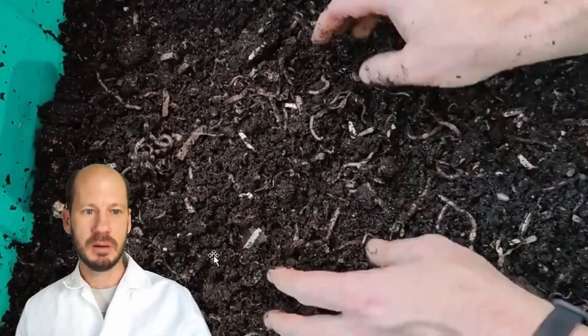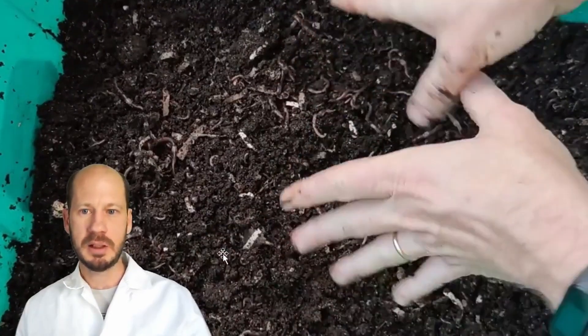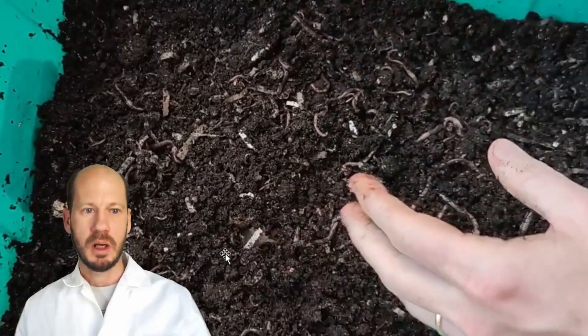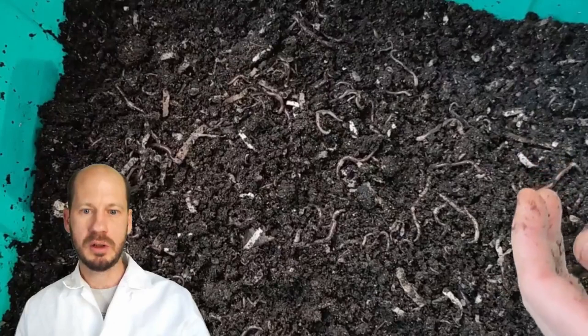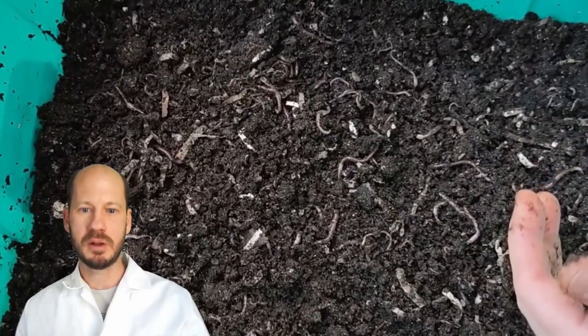That's all I had for you today — hope you enjoyed this update. The quiz from the course will be based on carbon-to-nitrogen ratio calculations, not from this update. This update is just to show you what's happening and the progress since the last practical before the exam. Thank you very much.